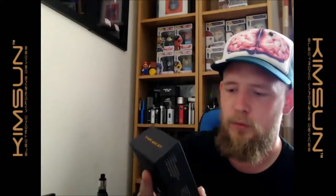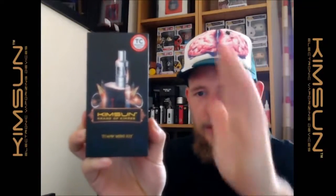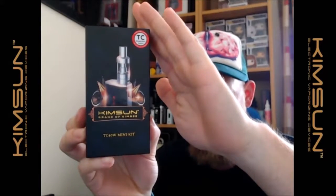Hello fellow vapers, time for another first impressions and unboxing video. Today we've got the TC40 mini kit by KimSun, which is a brand of KimRee. We're going to go down to the table, have an unboxing, have a look at the device, set it all up, get it vaping, and give our first impressions on it.